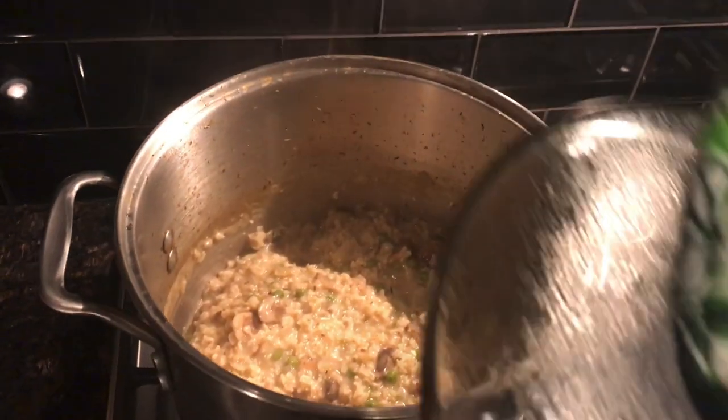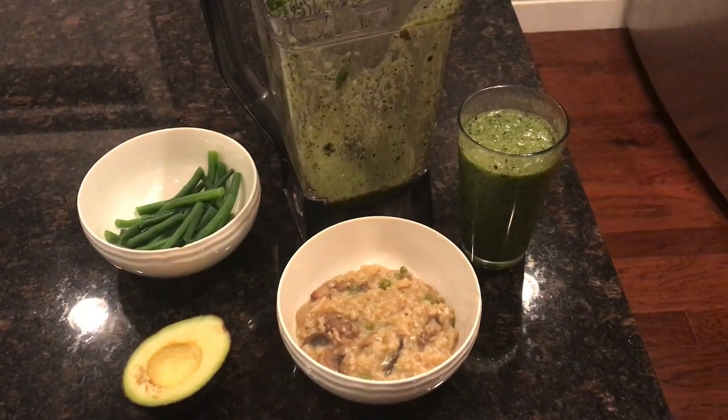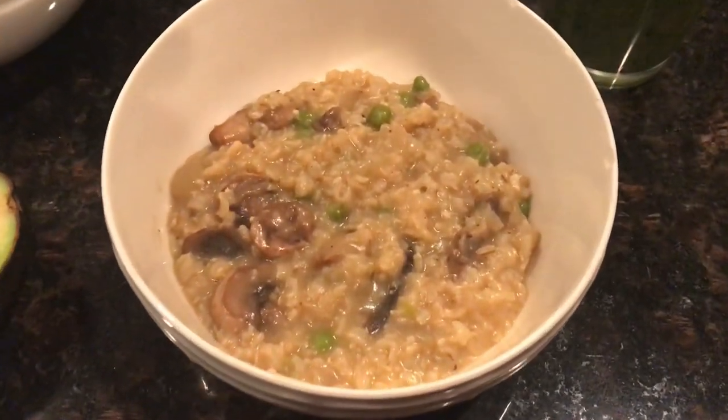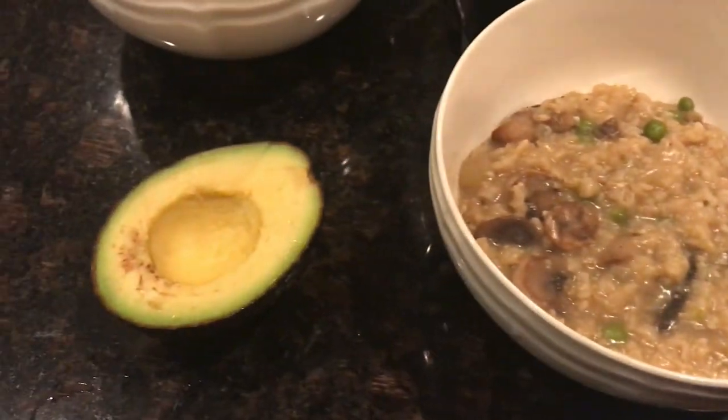Lastly, let it sit with the lid on for about five minutes so it thickens up and gives you that risotto texture. There it is — I enjoyed it with a smoothie, some green beans, and an avocado. Thanks for watching everyone, give a thumbs up if you liked the video, and we'll be back soon. Bye bye!